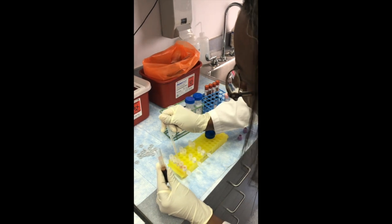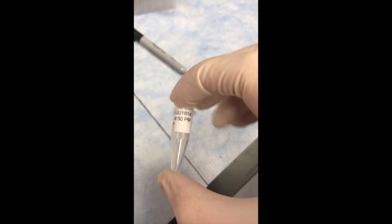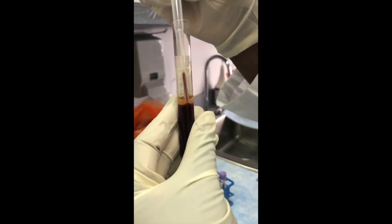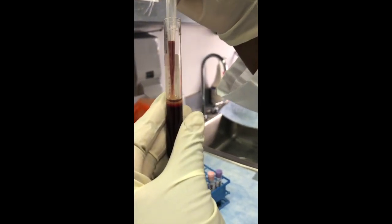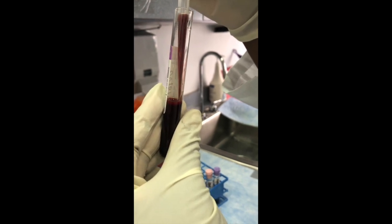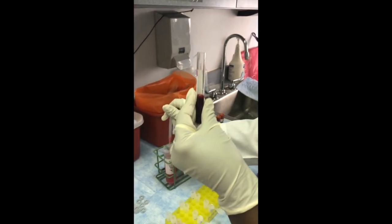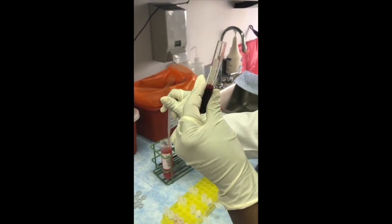Each 1 milliliter tube will be labeled with sample ID and P for plasma. The buffy coat will then be transferred into the 50 milliliter conical tube prepared for each sample that contains the lysis solution. Again, different pipettes will be used for each subject to avoid cross-contamination.